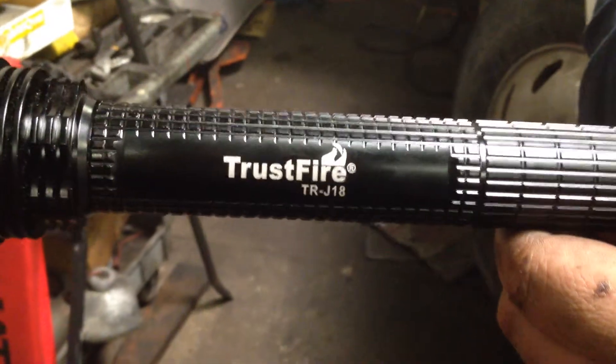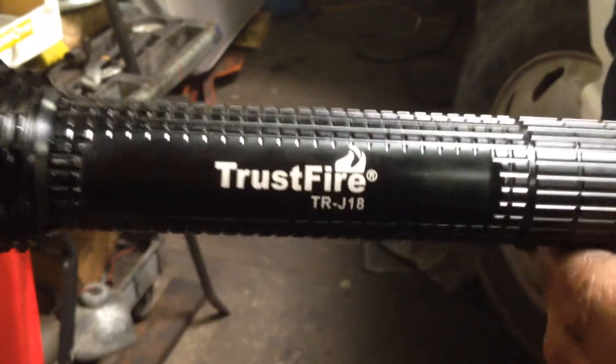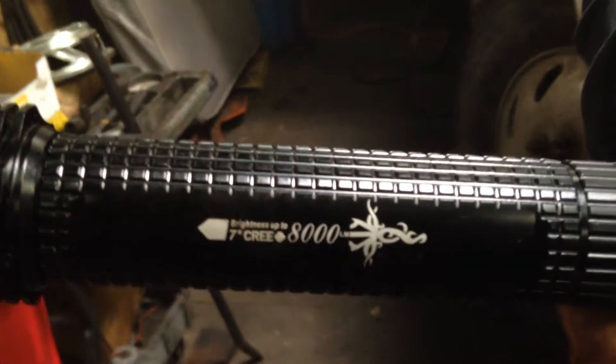I'm here with Victor and he has this J18 flashlight. I'm going to turn it around. It has 8,000 lumens — 8,000 lumens.